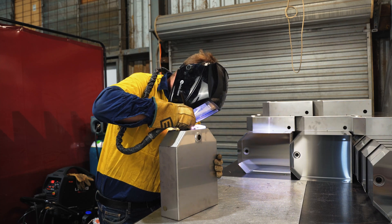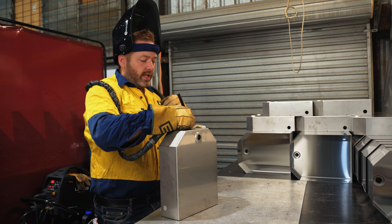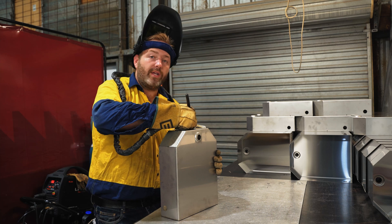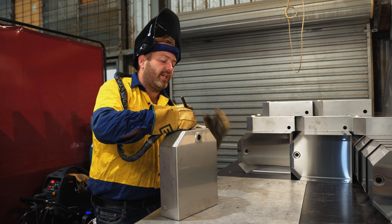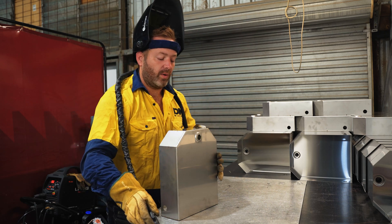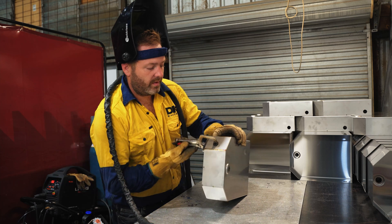Once you go through and you finish welding, it's always good to keep the tip of the tungsten over where you finish welding. That way the shielding gas is stopping any of the contaminants, any of the oxide coming in there and ruining the end of that weld. As you can see there, it's a fairly consistent colour.